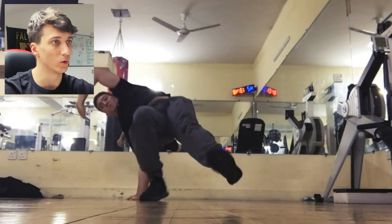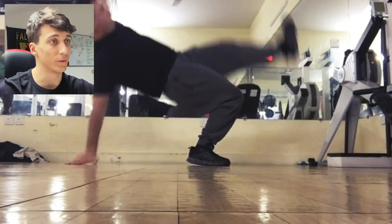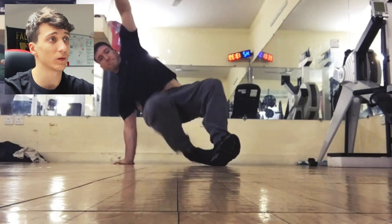His first swipe attempts look good. If these are the first swipe attempts, they are very good actually.